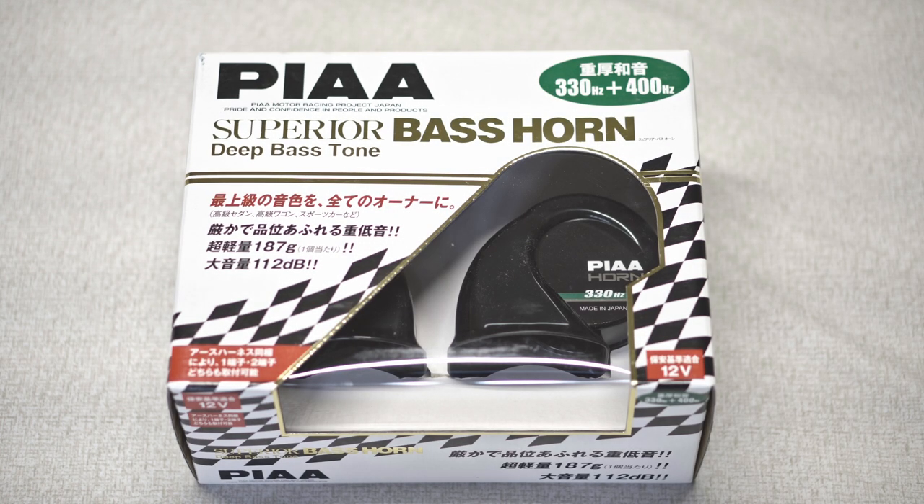We got the PIAA Superior Bass Horn — deep bass tone. This is the combo of 330 hertz and 400 hertz frequency to get that deep bass sound that we want.